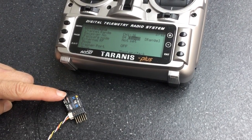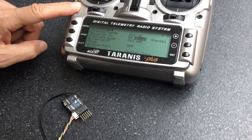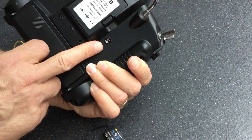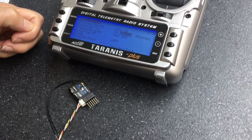We've got a FrSky X4RS-B receiver here, EU LBT, and we've got a Taranis X9D Plus, which is also EU LBT. What we're going to do is bind the two using CPPM.